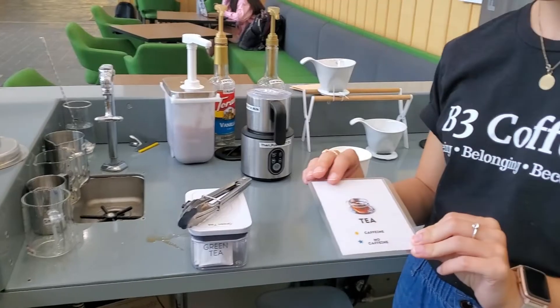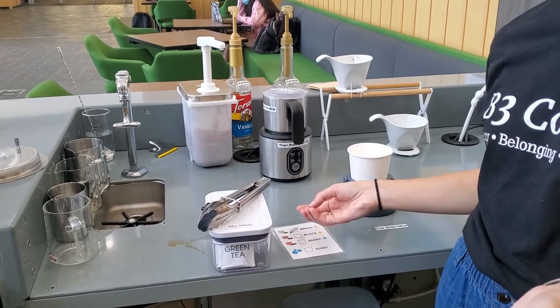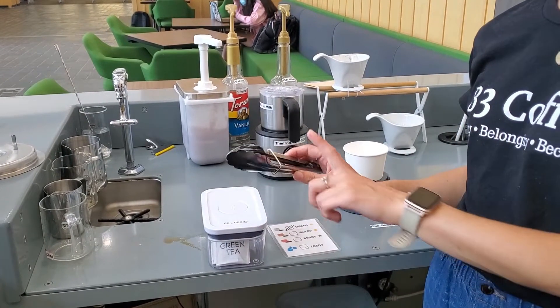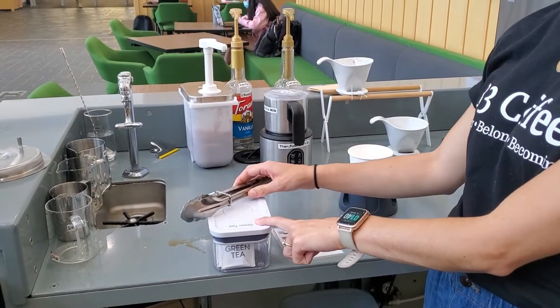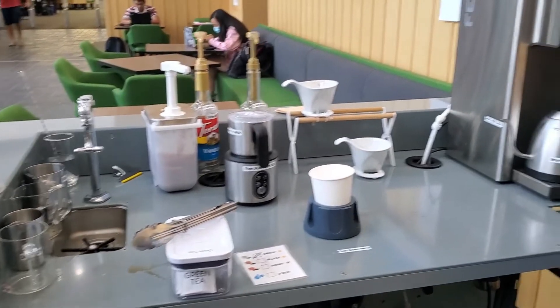We're making hot tea at Beat 3. The things you're going to need are the tongs and tea bags, a cup for hot coffee, and hot water.